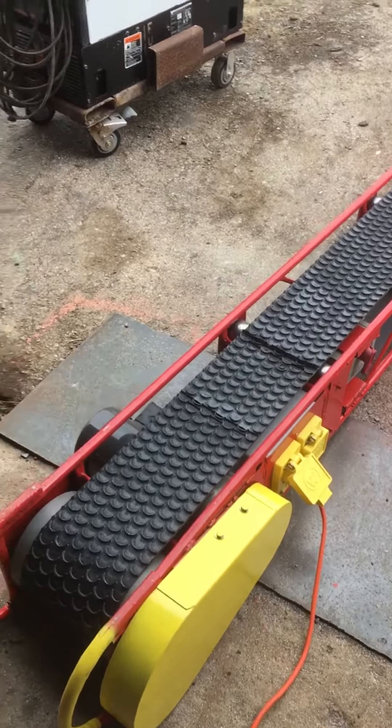These particular conveyors are designed with a 1725 electric 110 motor with a gear reducer, which is right around an 11-to-1 gear reduction. That gives me a speed of about one foot per second, which is plenty fast enough.